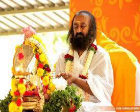Rudra Puja holds significant importance, especially on auspicious occasions like Shivaratri. It is believed that on Shivaratri the energy of Shiva is particularly accessible to devotees, allowing them to experience spiritual elevation and divine grace more easily. The alignment of celestial bodies on Shivaratri enhances the potency of spiritual practices like chanting Rudra mantras.